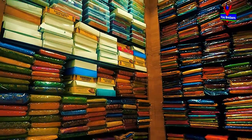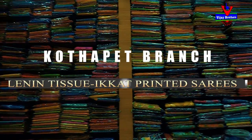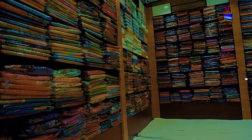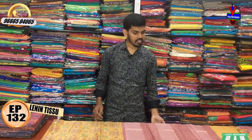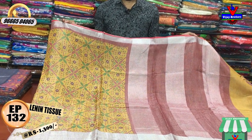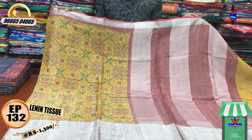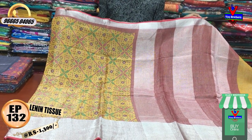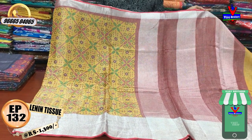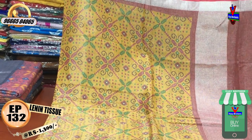This is the first color combination. We have a small jerry border and a silver color. We also have a maroon color combination. In the middle part, we have a maroon color, green color, and chocolate color combination.